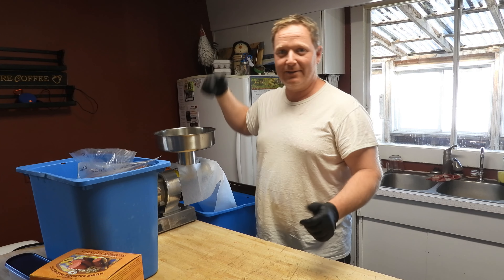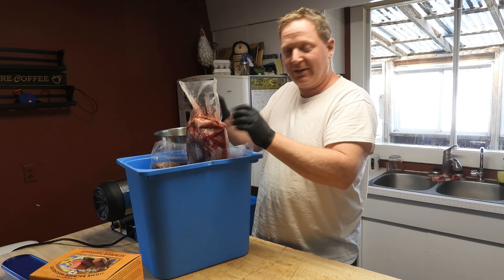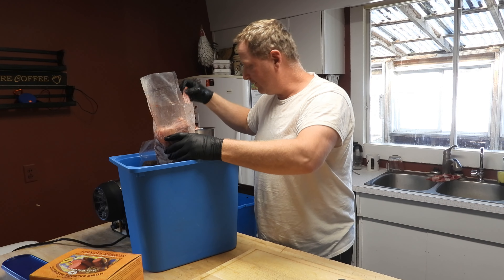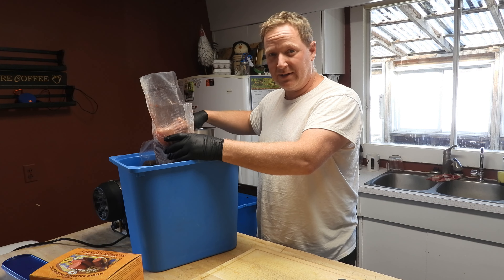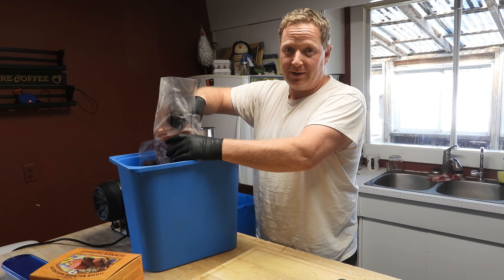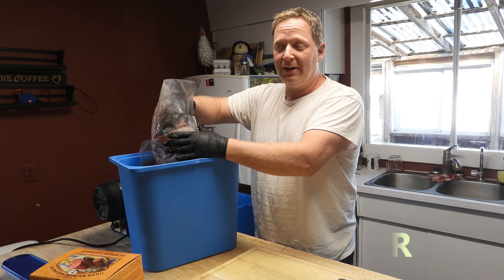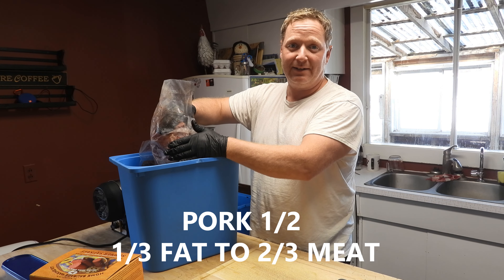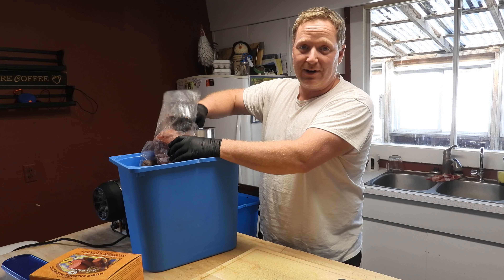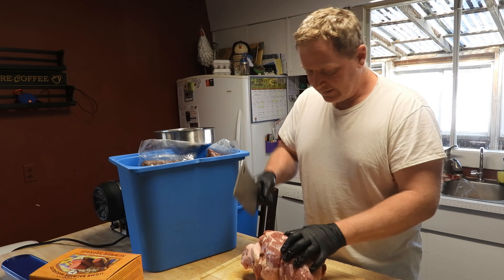We'll start with the pork. It's nice and cold, which is what we want. I pull some pieces off — it's just in chunks like this. What I do with the pork is half pork to half game meat, whatever animal you're using. With the pork half, I do a quarter to a third pork fat to pork meat. So half pork, half deer. With the deer, that tastes good — you can still get a good deer flavor.